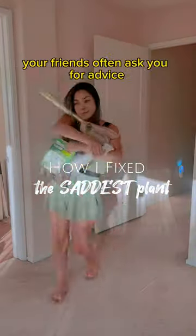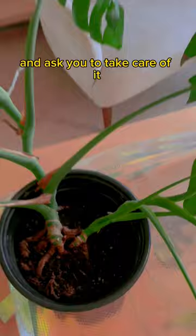When you have a lot of plants, your friends often ask you for advice, or in my case, they just drop off the plants directly and ask you to take care of it. And this monstera needed help — it had the worst soil I've ever seen.